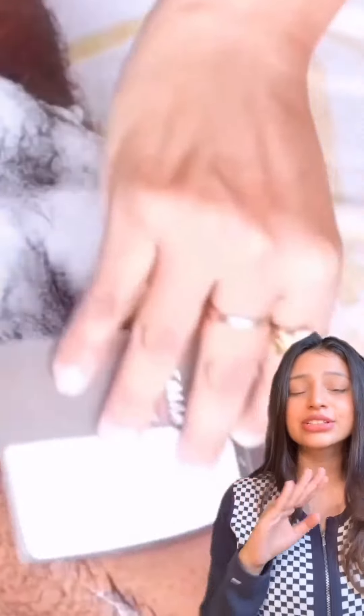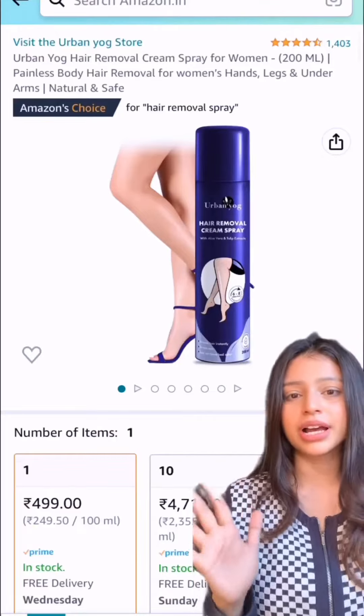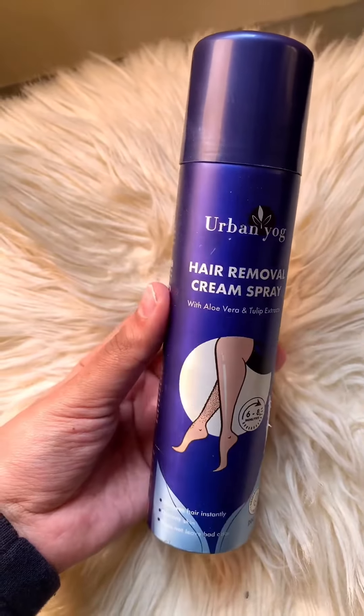Then we have this hair removal spray from Urban Yog. I really wanted to try this out since it looks very interesting and it is a new product, but I think it's going to be very useful, so let's find that out.